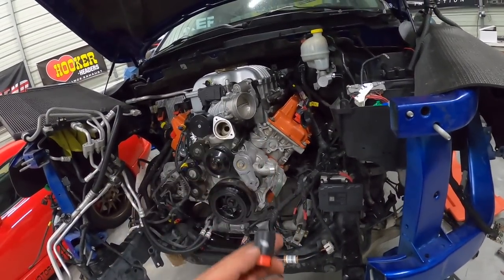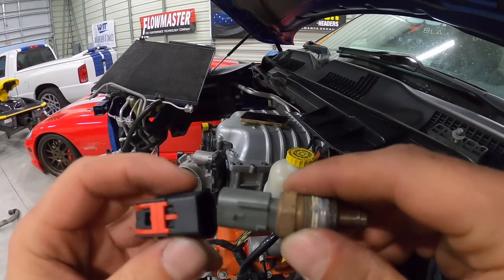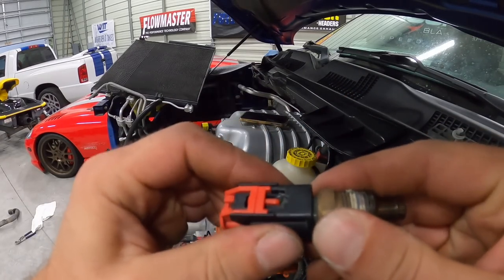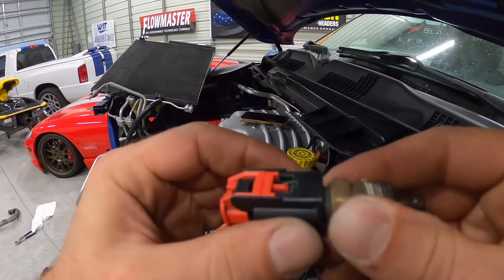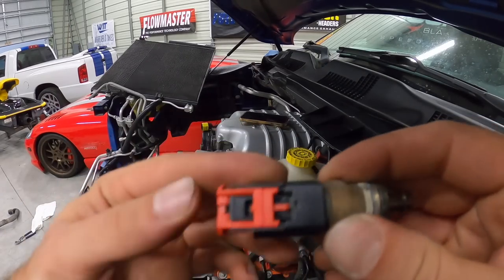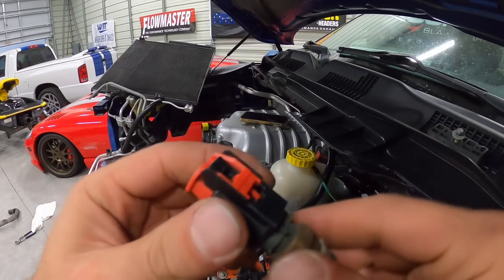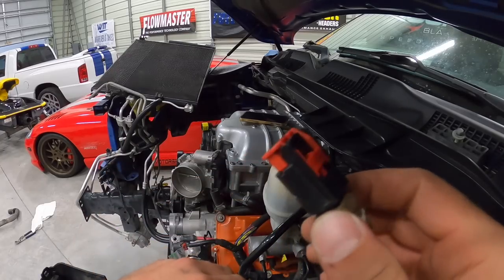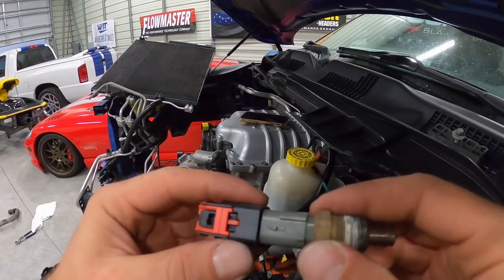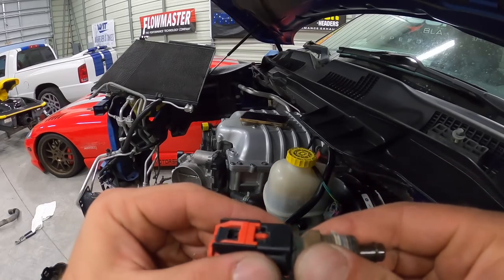I pulled the clip off the 5.7 just to double-check I wasn't going crazy, but when I put it on it would make like it was going to click and then just slide right back off. Even with the red latch on it still came right off. Definitely didn't want this coming off on the back of the engine because it's really hard to get to without removing the supercharger again.